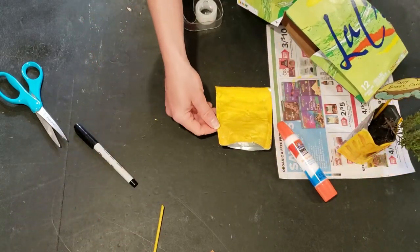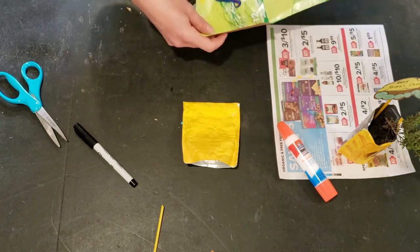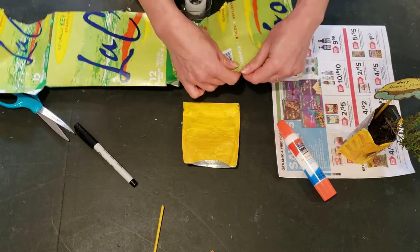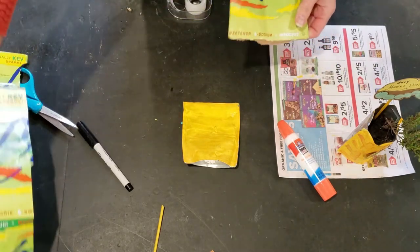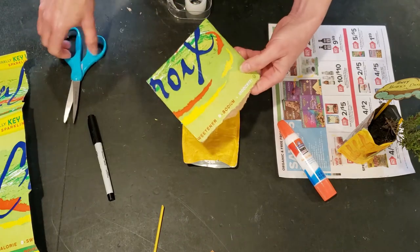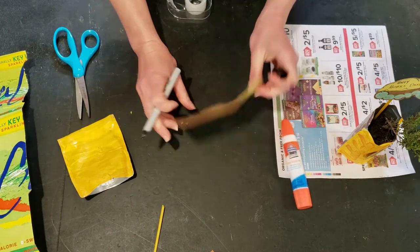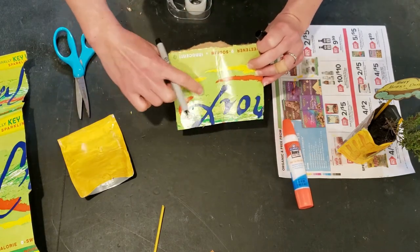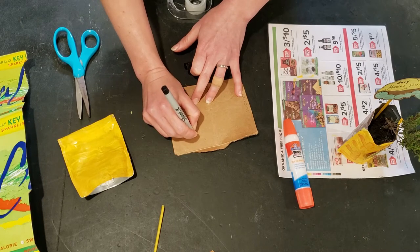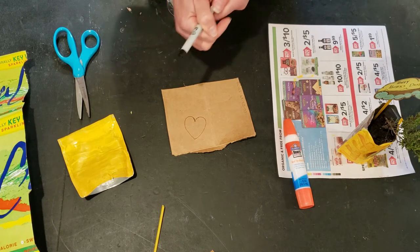To finish the front, you could use another little piece of your packaging. I cut a heart out of a colorful spot on my packaging. You can either trace something or sketch your heart shape on the back, and try to find a spot that has some pretty detail you might like to capture. Then cut that out and tape or glue it onto your juice box front.